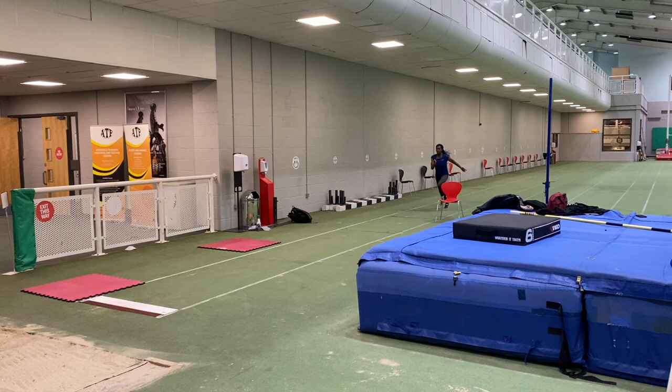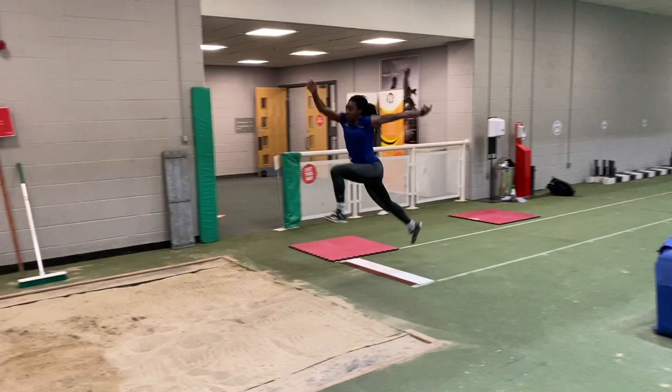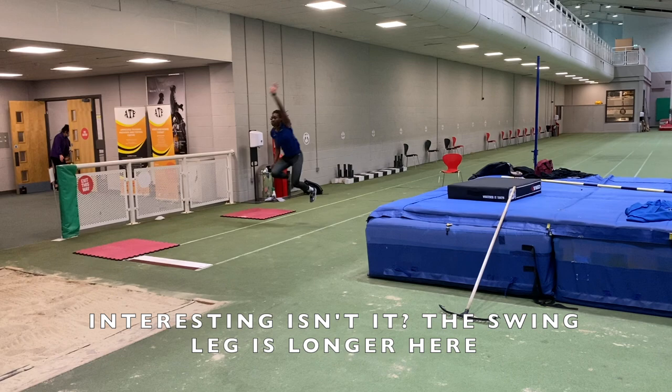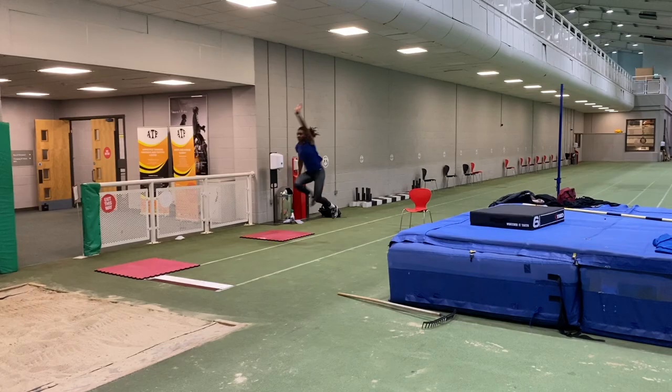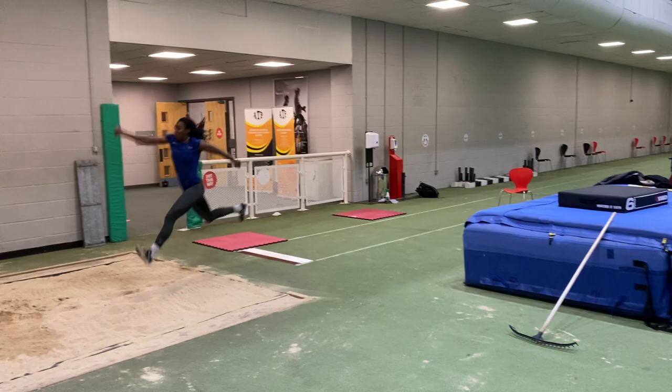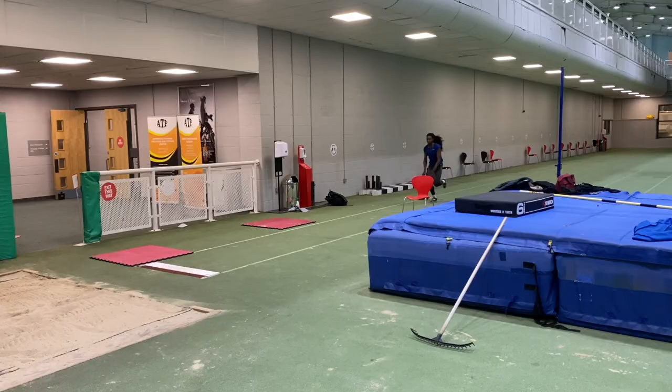After a couple of reps of the previous drills we then went over to the pit and replicated it by doing two hops and a step — fewer contacts and greater speed. The final progression was simply a hop and a step, and it's interesting again to see that the longer swing leg does get into a good position in the step phase, so it's definitely something I'm going to work on.